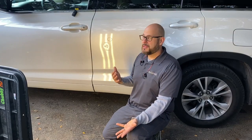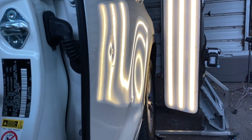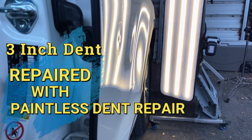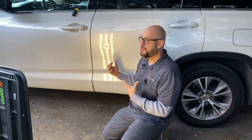Hi, everybody. I'm Charlie Molina with the PDR Shop. Today, we're working on a 2014 Toyota Highlander. We have a pretty substantial door ding in the driver's side rear door. We're going to be fixing this using paintless dent repair. Our goal is to not have to take anything apart to repair this damage — this should be the most non-invasive repair possible.